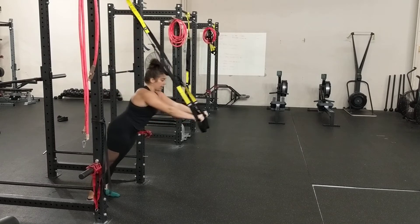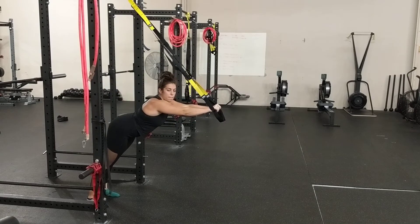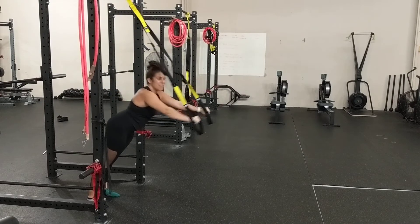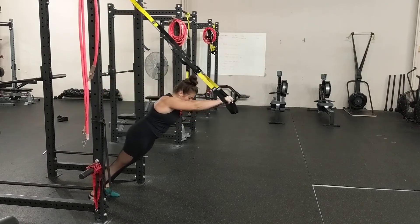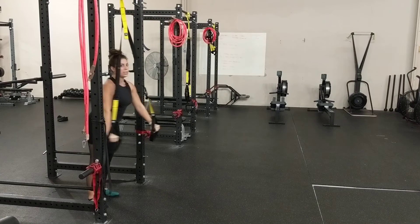What we are looking to avoid is coming out and just dipping our pelvis and going into extension, because it is an anti-extension movement. We also want to make sure that as we come back, we do not go into extension to pull ourselves back.